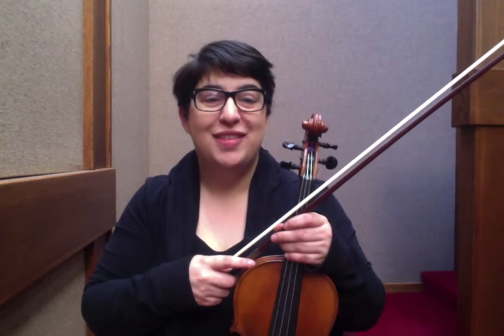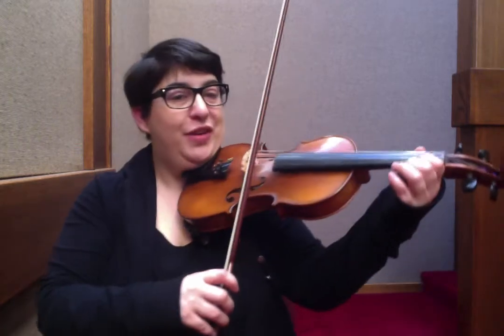Welcome to the free tune lesson. This is the breakdown for La Bassestringue. We're starting with F sharp, first finger on the E string.